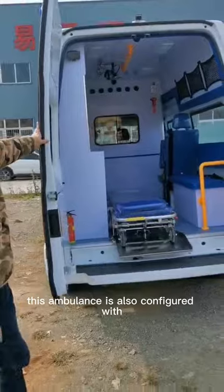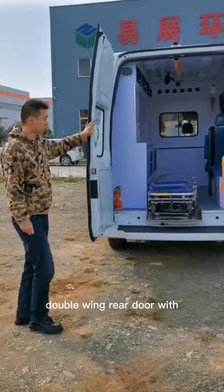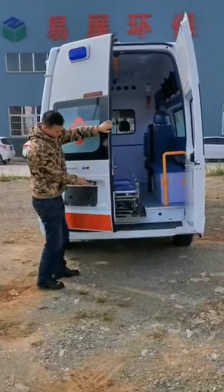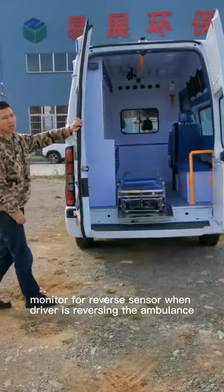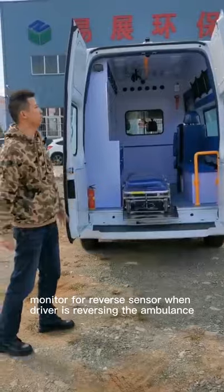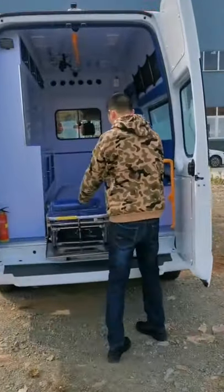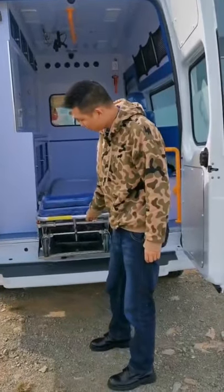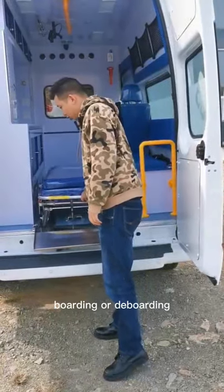This ambulance is also configured with a double-wing rear door with a monitor for the reverse sensor, when the driver is reversing the ambulance. Here is an auto-loading stretcher, easy to operate for boarding or de-boarding.